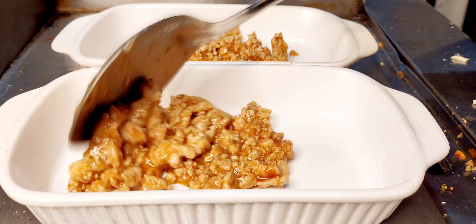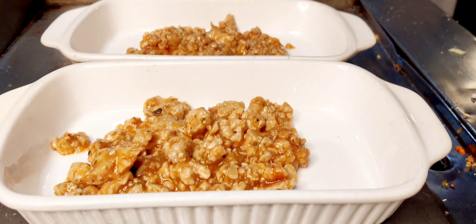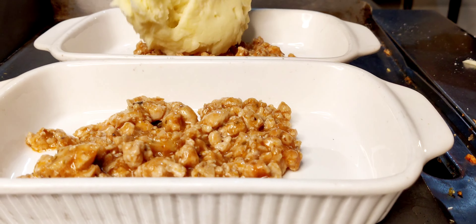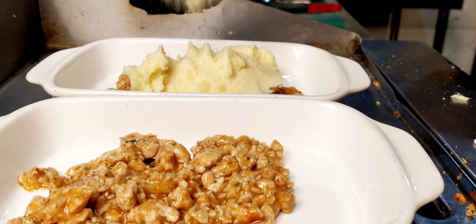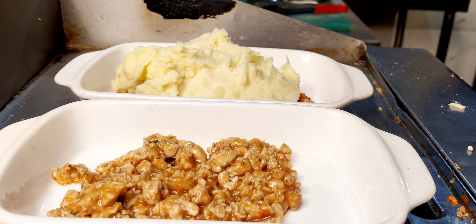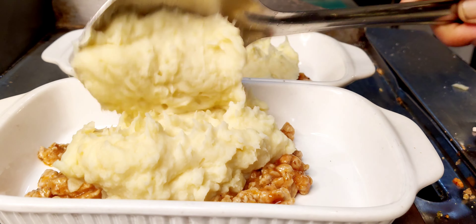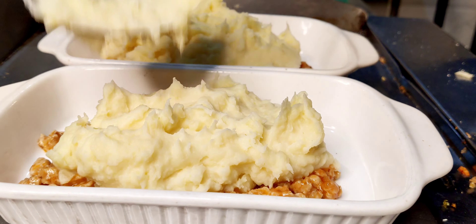These are the layering part — our final part. We are layering and baking. Put a porcelain dish, then put in the mash. Add a fair amount of mash and spread it out. Then we add in our cheese, cast seasoning, and black pepper.